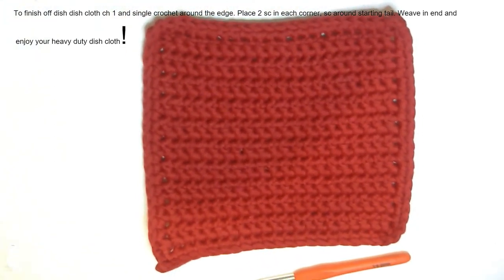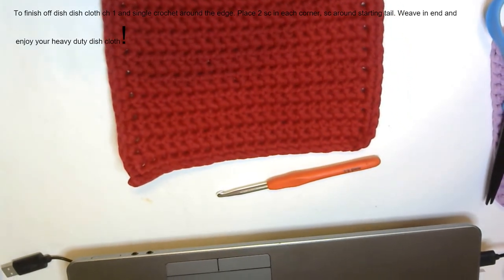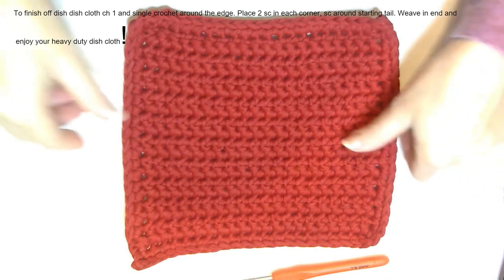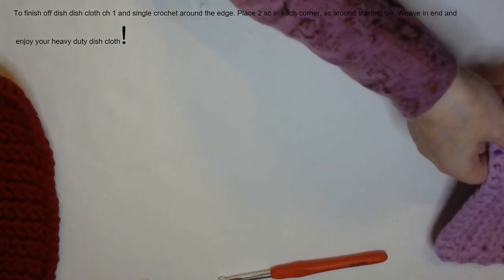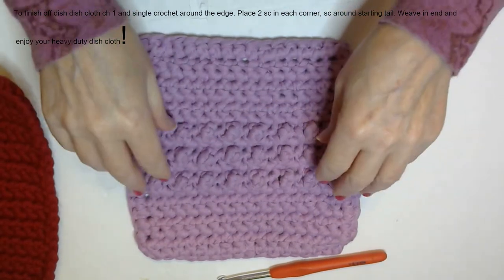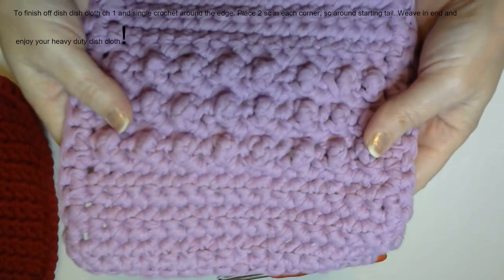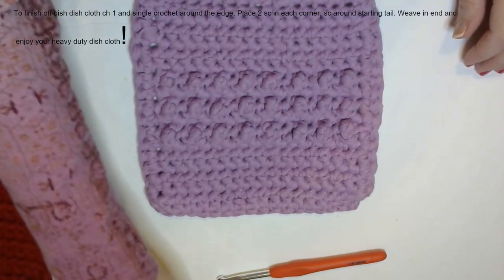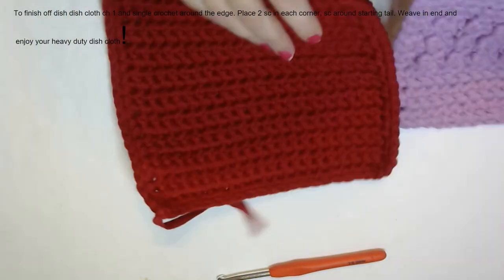I've enjoyed this time with you — I hope you enjoy your dishcloth, it is a very sturdy dishcloth. Join me for my next video where we'll make something similar — it's going to be the super scrubber dishcloth with these little scrubby nubbies, so be sure to join me for that video. As always, thank you for clicking on this video and have a nice rest of the day.